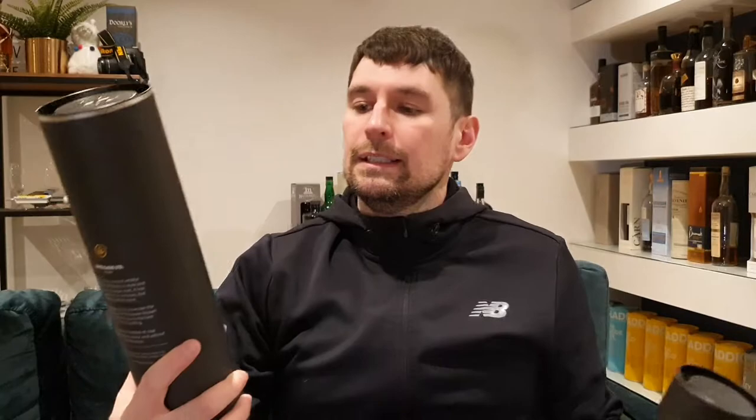One thing I didn't mention is the branding on the front. On the single malt you've got a nice crossed barley — a couple of barley stalks — and on the single grain you've got what I think is wheat. That's because James Edie, when they bought casks, used to put a cross on the cask head to identify it as theirs, so that's been carried over into the branding, which is pretty cool. Right, I'm going to have a drink — cheers!